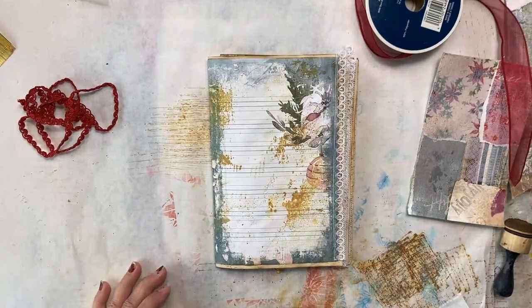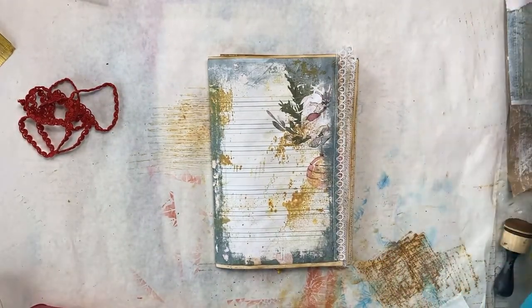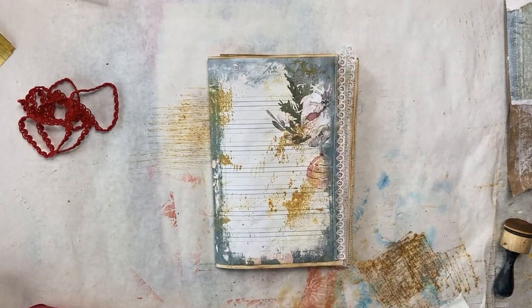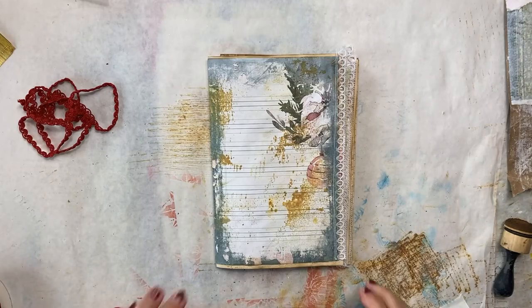Welcome everyone to Art by Bedell. This is Beth and we are going to work in Christmas journals. I have three of them that I'm working on and today I want to make a belly band in each one, but I want to do three different belly bands.